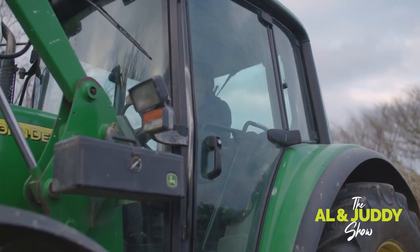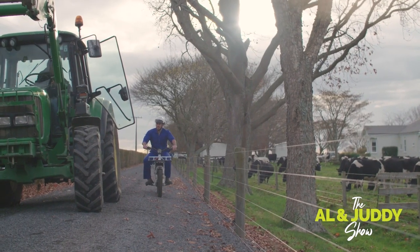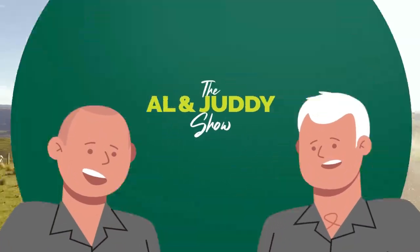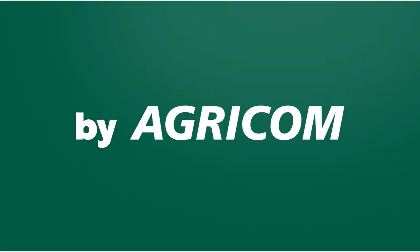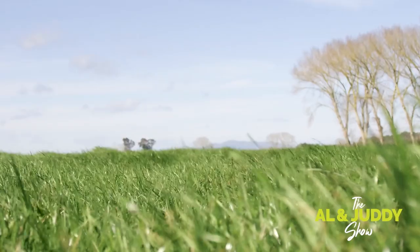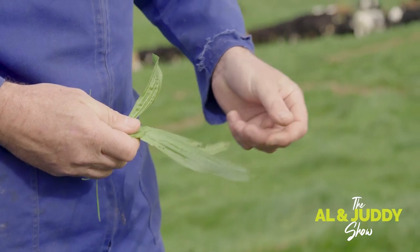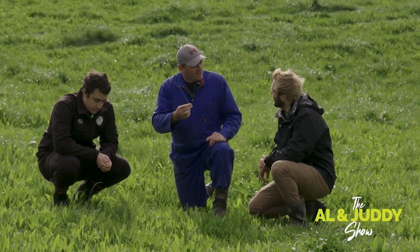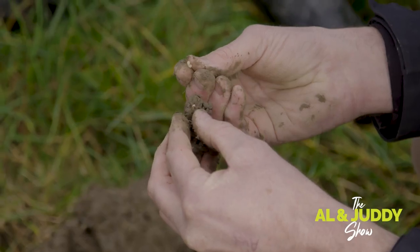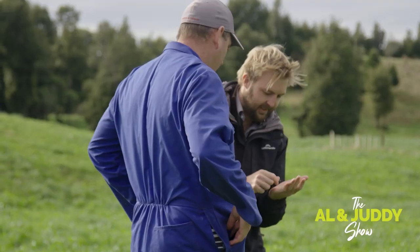Welcome in from your SUV, from your tractor or your ute, or maybe you're even riding your electric motorbike. From wherever you are, you're with Alistair Moorhead and Glenn Judson and this is the Alan Juddy Show. We want to reach out and provide you some technical information on a range of agricultural topics in a casual and comfortable format that allows you to listen where you want and when you want. This is intended for general information — for more specific advice, contact your local AgriCom rep.